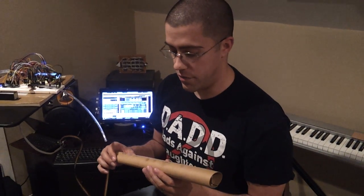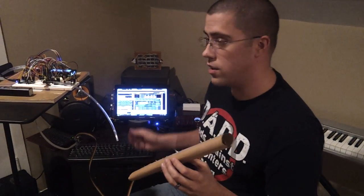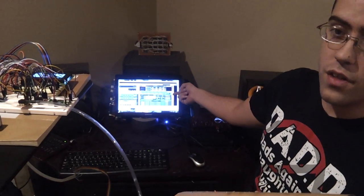As you can tell, it has pretty good breath response and the fingering is fairly quick and accurate. It's all being accomplished wirelessly to my wireless receiver over here and into the synthesizer on the computer.